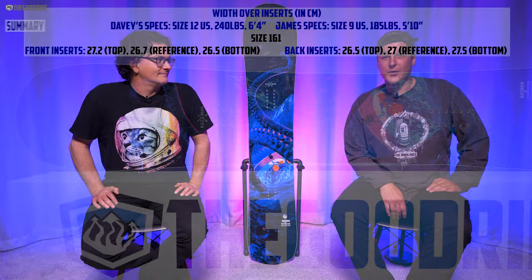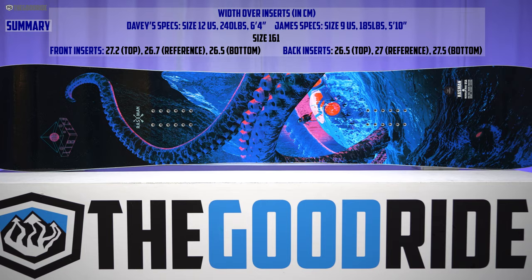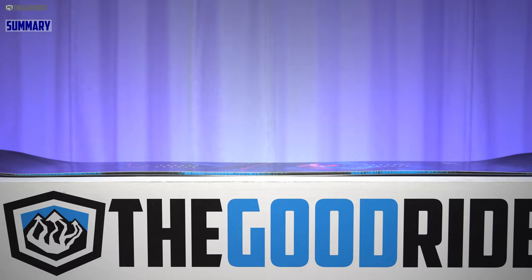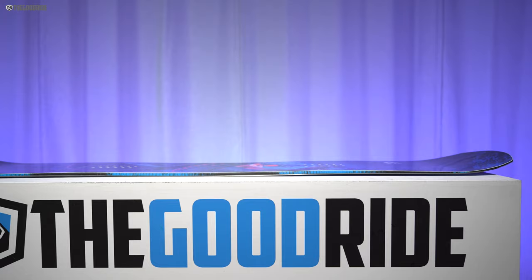For a short summary, I would say this is a more tapered, a little softer, more playful version of the Lib Tech T-Rice Pro. I would say it's just a nice middle ground if you want a little more directional float than the T-Rice Pro, but you want something that rides switch and treats the mountain more like a park than the Golden Orca. And you got this guy right here.